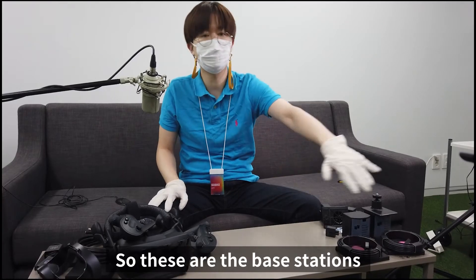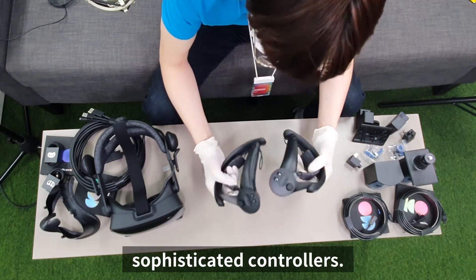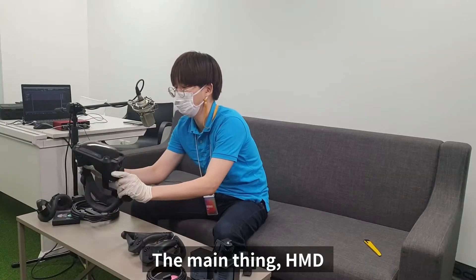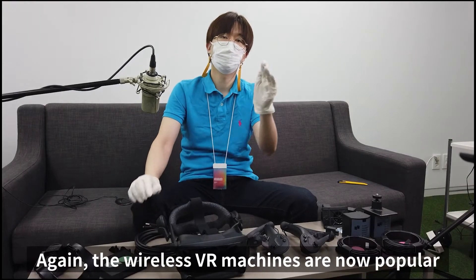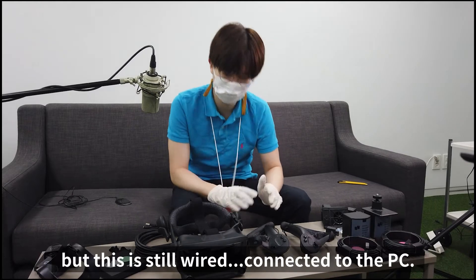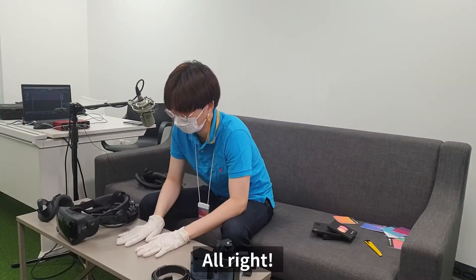So these are the base stations, and these are the very delicate, sophisticated controllers. And here's the main thing — the HMD, wired. Wireless VR machines are now popular, but this is still wired and connected to the PC.